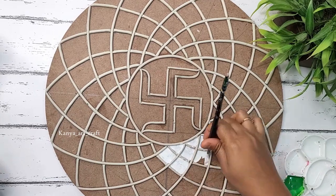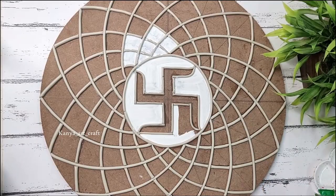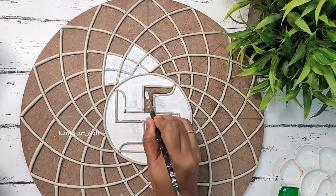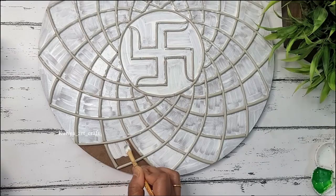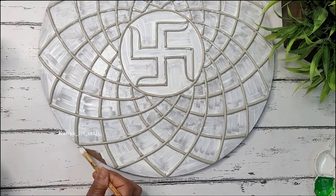We need to prime the whole board with the primer except the clay part. When we are done with the primer we must allow it to dry for half an hour to one hour.